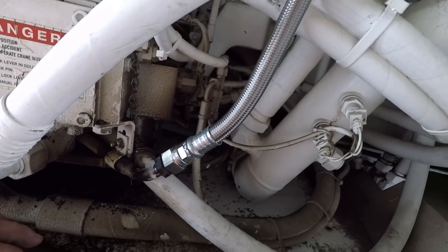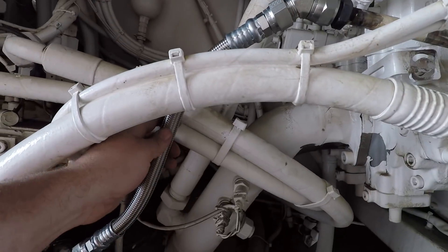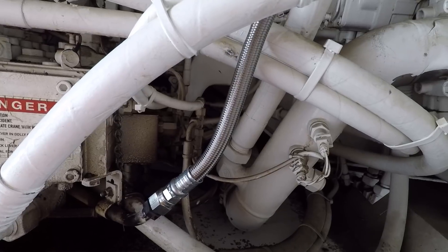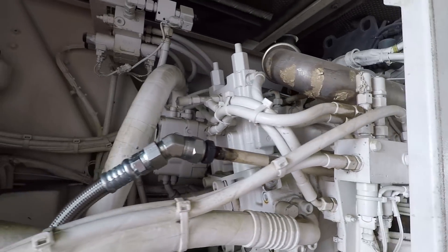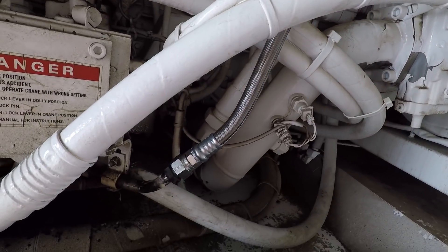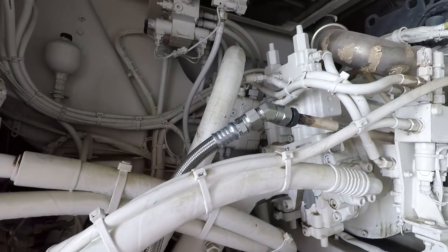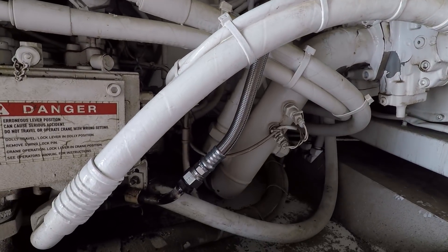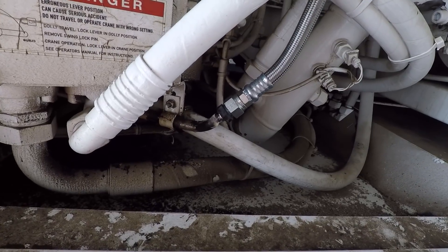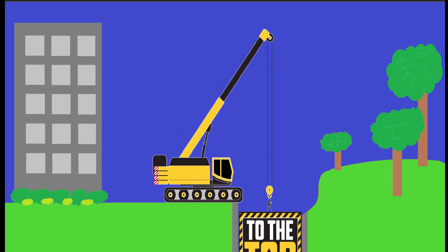We've got our Teflon-lined stainless steel braided air hose on there now. This thing will put up with the heat and the pressure — won't have to worry about it getting brittle and spraying a leak. In my opinion, for what it's worth, I would say this is the way maybe they ought to be doing it at the factory. But what do I know — I'm just a crane operator and a mechanic. So I'm gonna fire this thing up, let it build up system pressure, spray some soap on all the fittings, make sure it doesn't have any leaks, and put it in service.